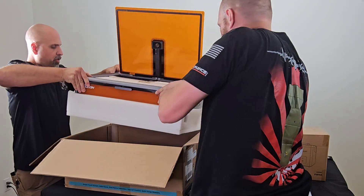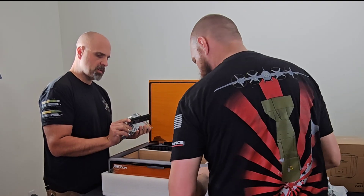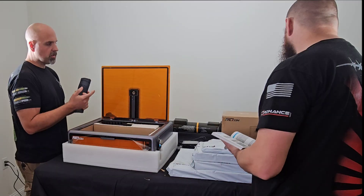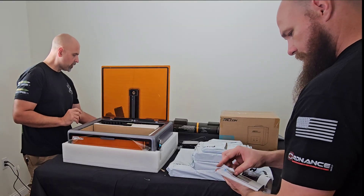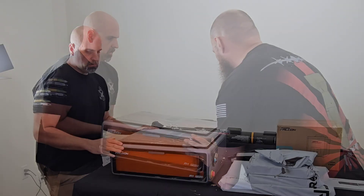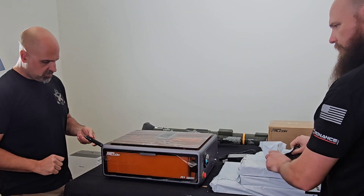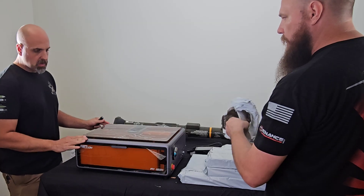It's got pretty good weight to it, which is always a good sign. Here's your LCD readout display that attaches to the side — it's got a plug in the back. They sent the smoke purifier unit, which is important depending on what you're cutting and the fumes it puts off. Definitely does not feel cheap. This all looks like it's cast aluminum.